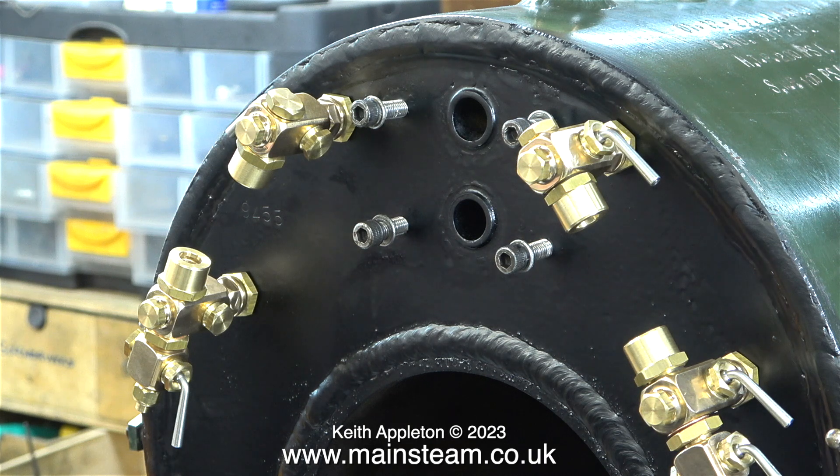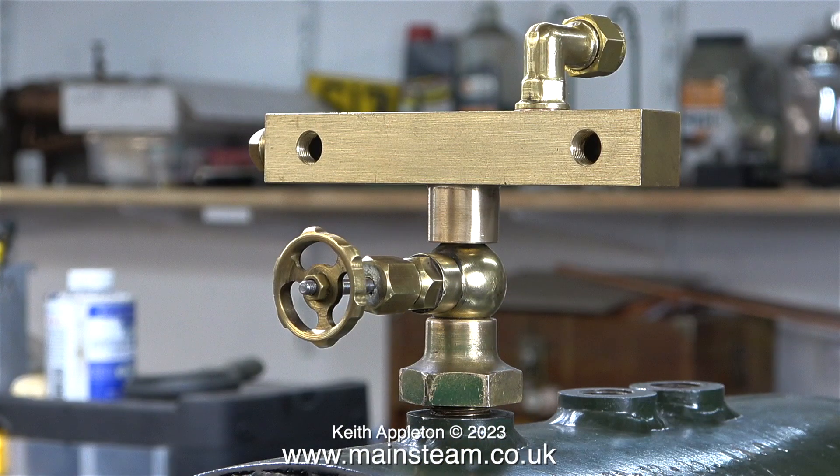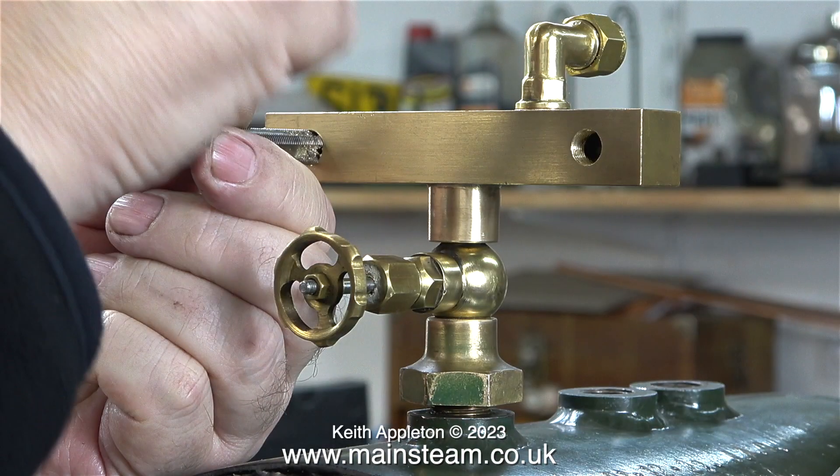I wanted to leave this image on screen for a while because the water gauges look really nice. Now it's time to revisit the turret, and to be honest I have some misgivings about the tap in the centre — it doesn't look right. In fact, an event in the next video made it very apparent that this globe valve wasn't going to be strong enough for the job. I have a better idea; more about that later in the series.